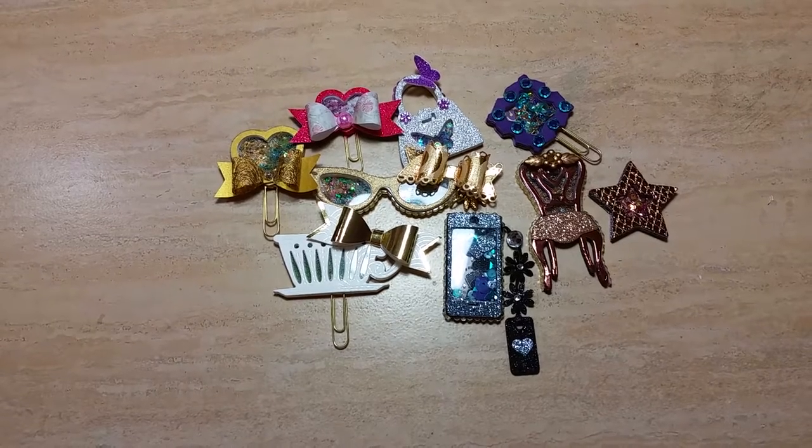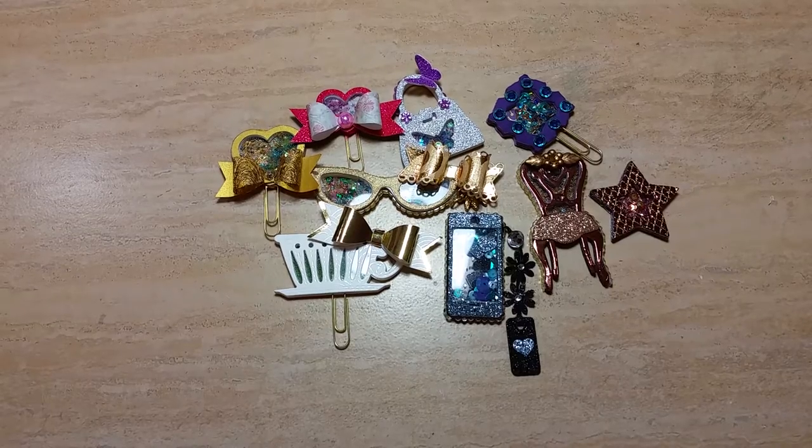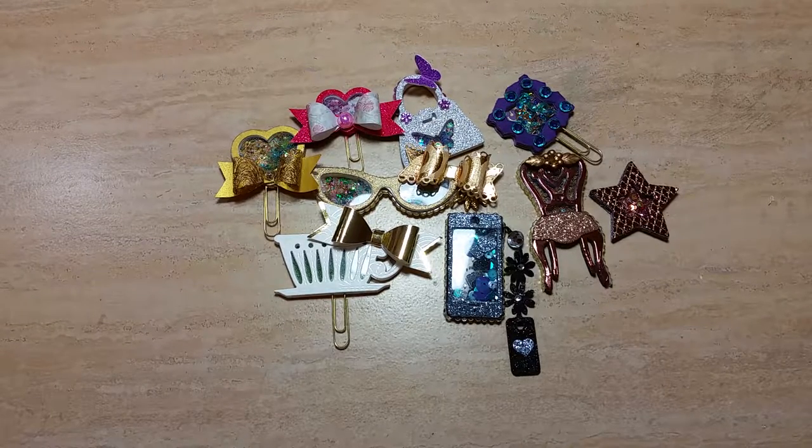Hi guys, this is Vanessa. Thank you so much for stopping by my channel. It's been quite some time since I've uploaded a video, but I wanted to share with you some mini shaker embellishments that I made. Scrap Passion 01, which is Betty on YouTube, is hosting a challenge.